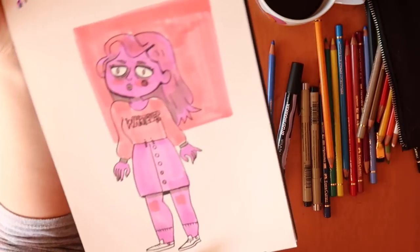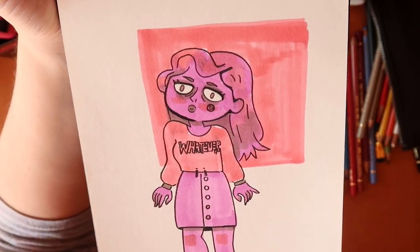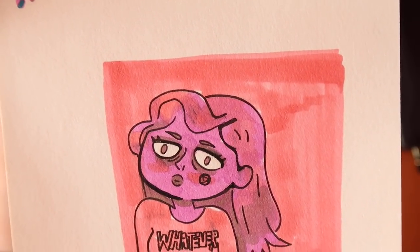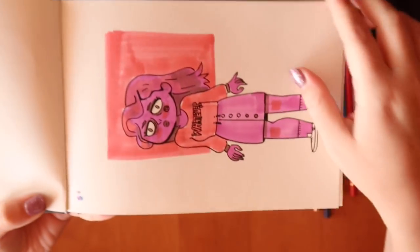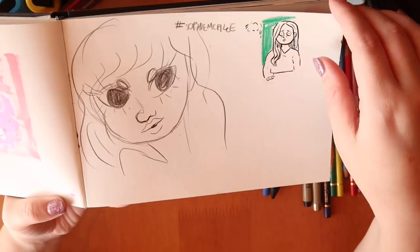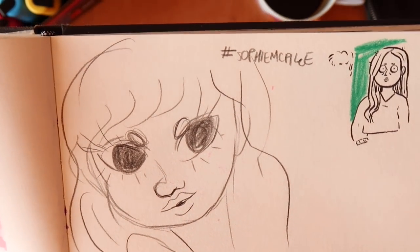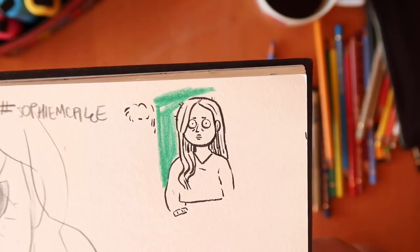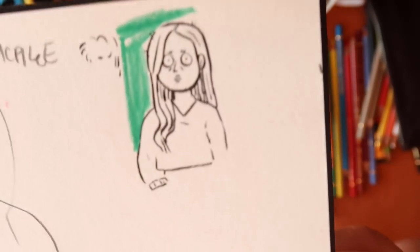I drew myself as a crystal gem trying to use limited colors. It's okay — I think I smudged it; I was using Copic markers and they don't really go with the pen. The face is a bit bizarre, but it was fun. I think I was trying to do a draw-this-in-your-style challenge to break out of the art block. I tried drawing the Crystal Gem style again and I think I did a better job on this second attempt.